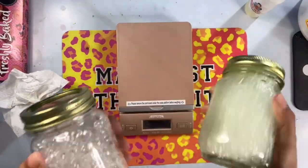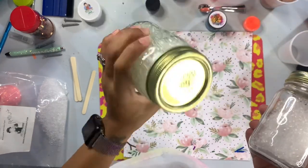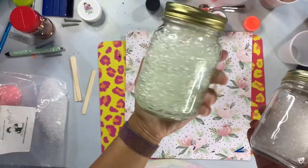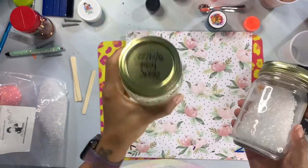After shaking, you're going to let these sit for a couple of weeks — it can take anywhere from one to two weeks for your scents and beads to cure. You'll know they're cured because the beads will no longer stick to the sides and all of that essential oil will be completely soaked up.